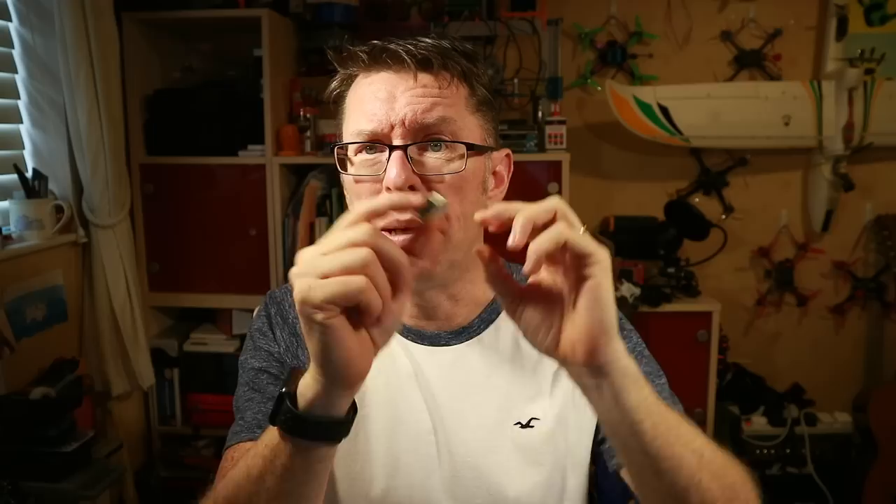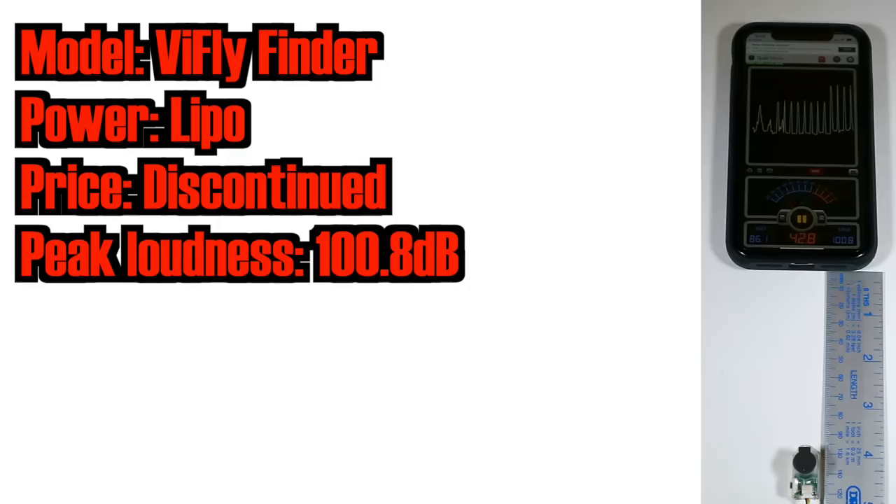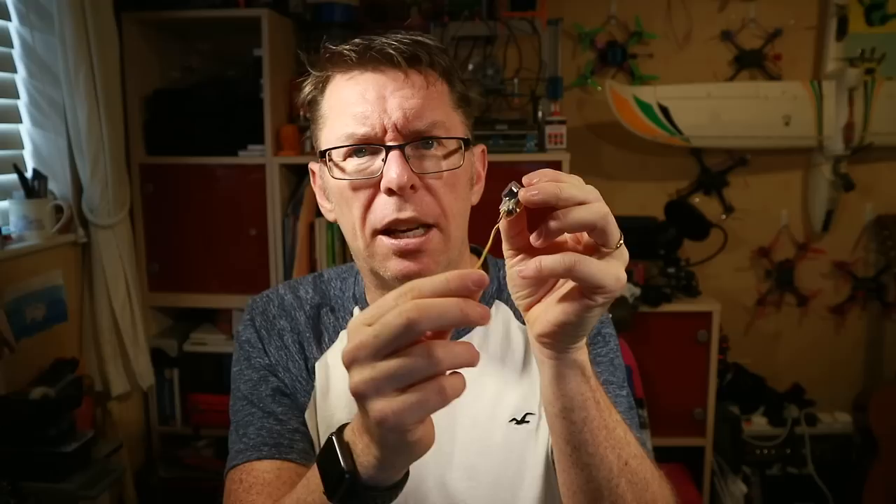After Full Speed came the original ViiFly Finder. They set out to get the loudest thing they could, so it's quite a bit bigger — it has a big sounder. In my test it came out at 100.8 decibels, hitting that 100 dB mark they're after. Disarming is better: three to six seconds plug and unplug, which you can handle. It does have a single tone, and it has a little port so you can plug in a cable and solder it onto your Betaflight board, allowing you to make a wiring harness you could move between quads. Fairly solid, but it was discontinued after just a couple of months when they released the ViiFly Finder 2.